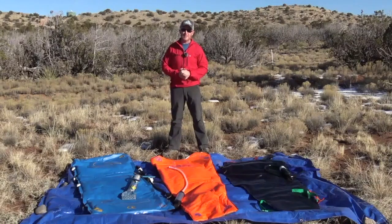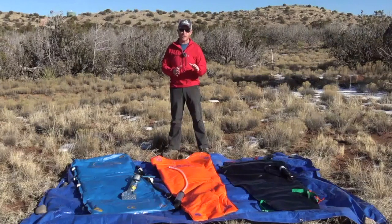Hello, I'm Dr. Tim Durkin for the Base Medical Team. In this video, we're going to talk about vacuum mattresses, which are an excellent, lightweight piece of equipment for use in backcountry rescue.